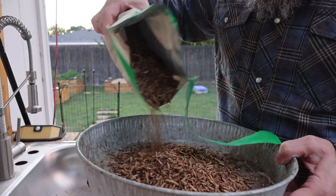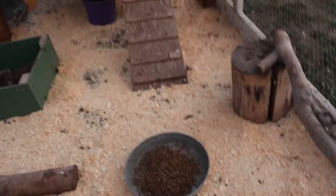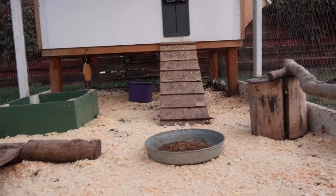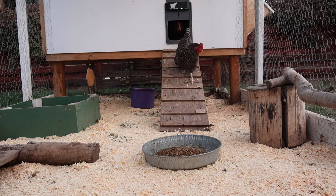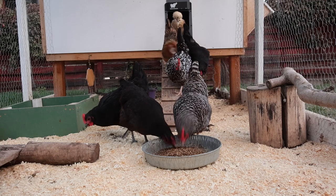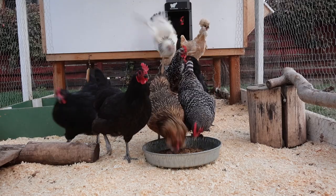Now back to Grubterra. Grubterra is a sustainably produced feed for your pets. They reached out to me and sent me a one pound bag of their chicken feed. What they do is they basically keep garbage from going into the landfills. They're sourced in the United States, Canada, Costa Rica, and Indonesia. They basically get food waste from local breweries, supermarkets, farmers markets, and large agricultural farms. They operate out of New Jersey and grow their black soldier fly larvae off of the garbage that would be going into the landfill.